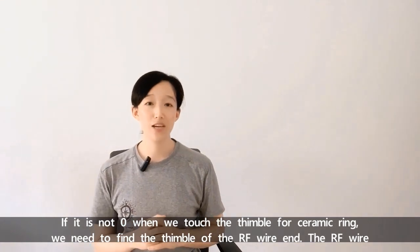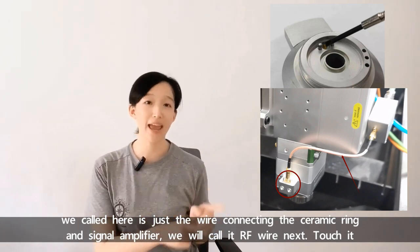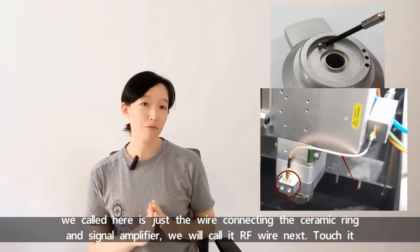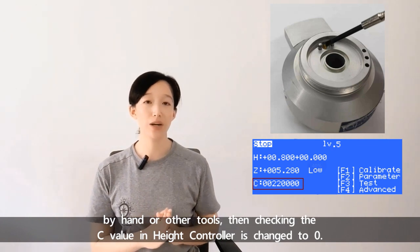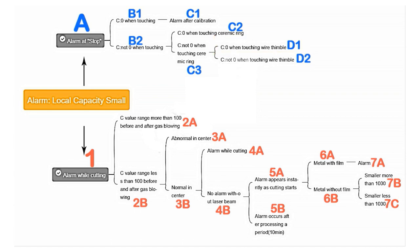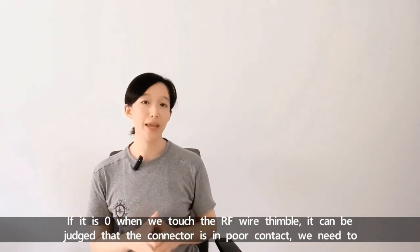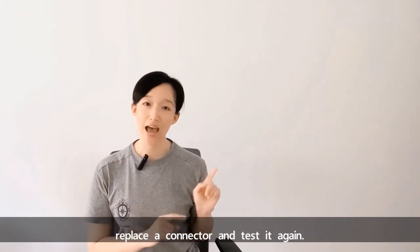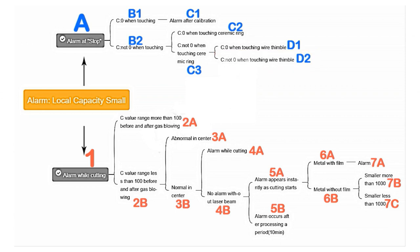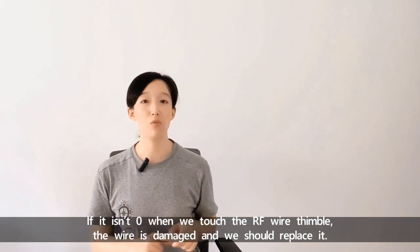If it's not 0 when we touch the contact point of the ceramic ring, we need to find the contact point of the RF wire end. The RF wire we call here is the wire connecting the ceramic ring and the signal amplifier. Touch it by hand or other tools. If it's 0 when we touch the RF wire contact point, it can be judged that the connector is in poor contact — we need to replace the connector and test again. If it's not 0 when we touch the RF wire contact point, the wire is damaged and we should replace it.